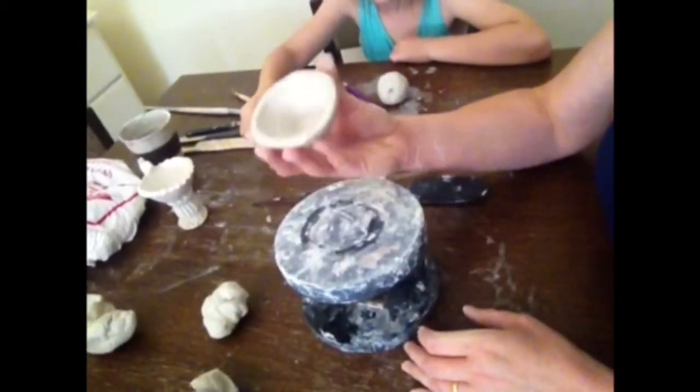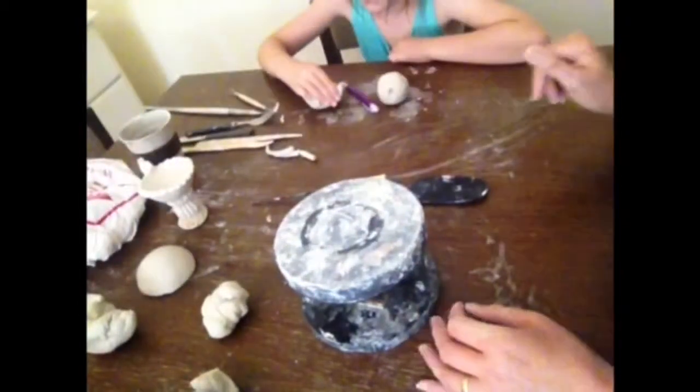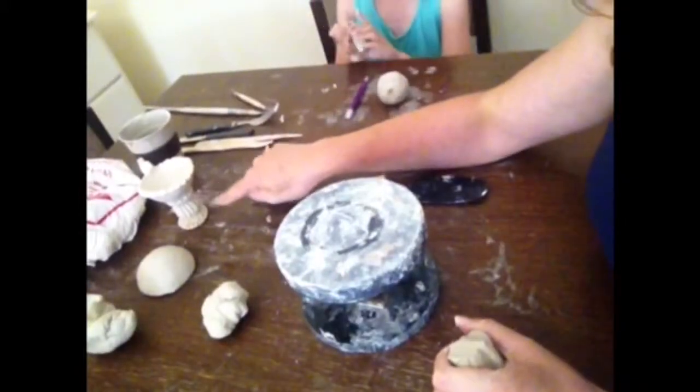So that's the top of my birdbath. I'm going to put that aside for a moment, put it there upside down, and we're going to make the pedestal base.